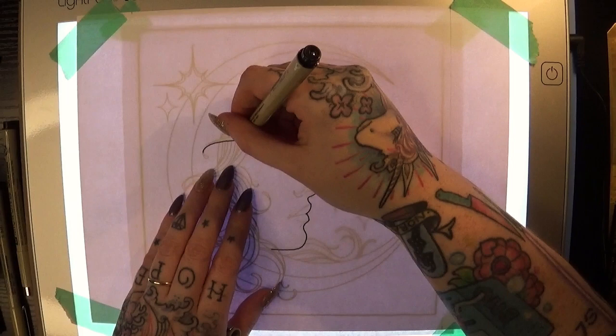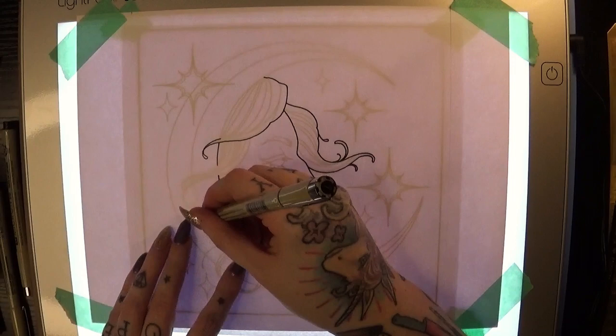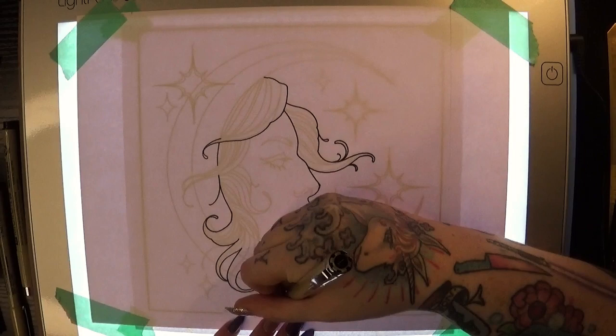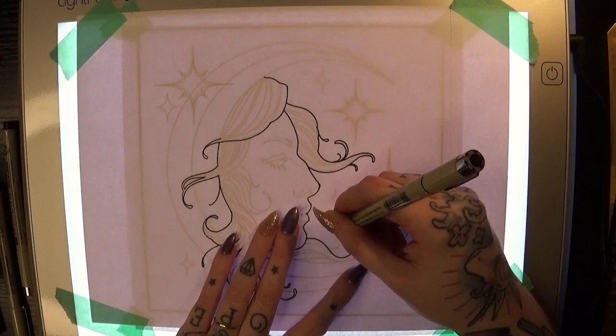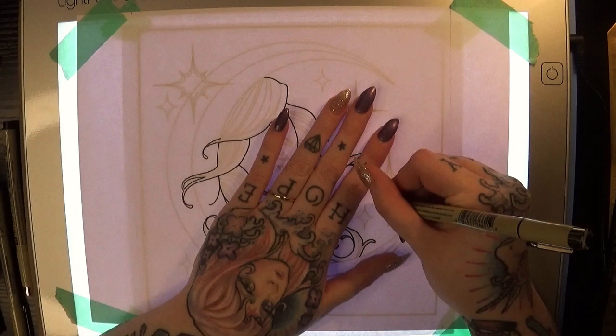Microns and light pads or light drawing tables are something that you'll see a lot in tattooing — it's often used for making tattoo designs. I found that this method, along with using alcohol-based markers, is actually really similar to how I would work while I am tattooing somebody, which is why I think I decided to start my YouTube with a piece made using these materials. It was a little more intuitive for me, and I could still experiment a little bit.